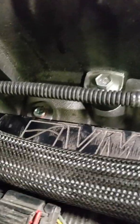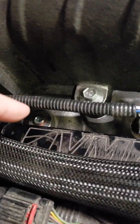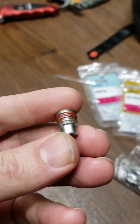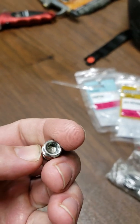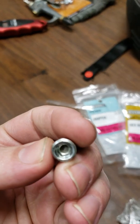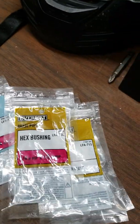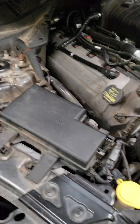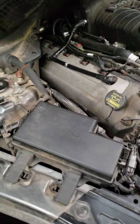Right here you can see these little plugs — you back them out and they look like this. You back them out with an allen key, and then you need an eighth inch adapter with an eighth inch nipple on it — I don't know the correct terms exactly.